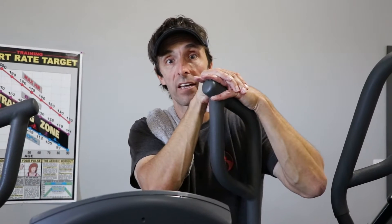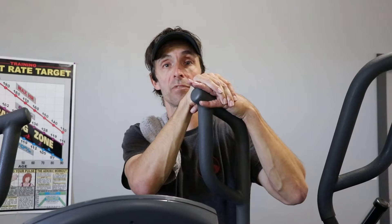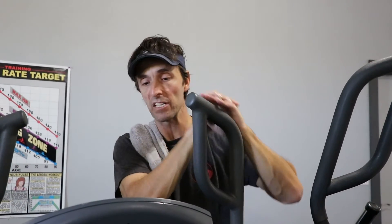So, this is one exercise you can do. Treadmill — if you can handle running, if your knees and your back and your hips are okay — is a phenomenal workout going from a high speed to a low speed recovery. You can set it up so that you've got an interval training program on there. It's very effective. 10 minutes max.